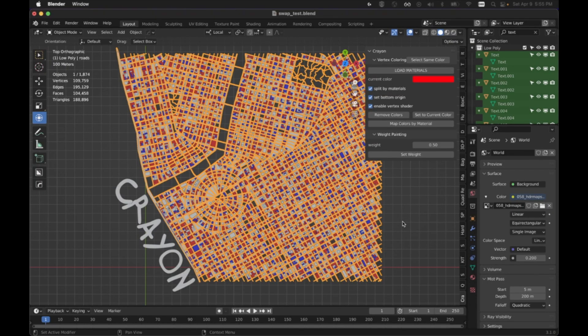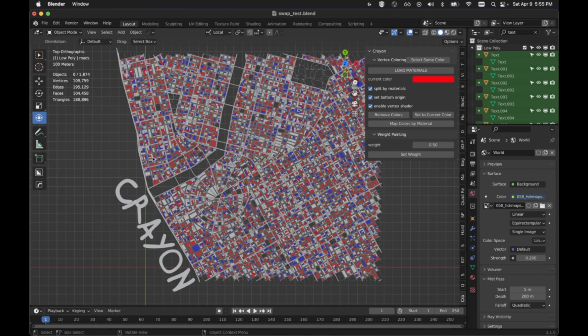Since I learned about Vertex Paint and developed an add-on for it called Crayon, I've been using it constantly in my Blender workflow, whether it's organizing objects within a file or just doing modeling. I needed a couple new features, so I added those into the add-on and wanted to share that with everybody. The two new features are: select everything of the same color, and removing colors.